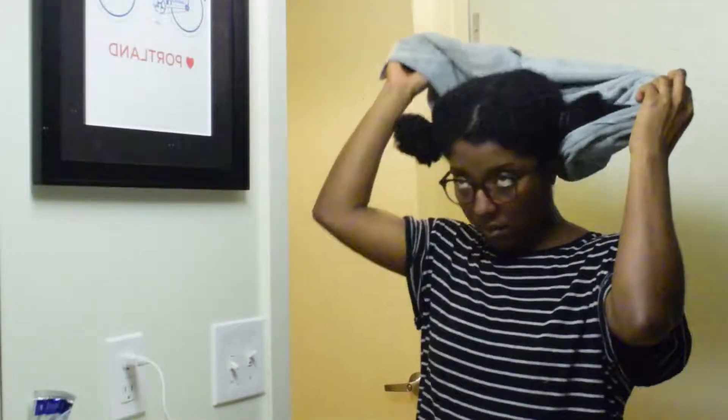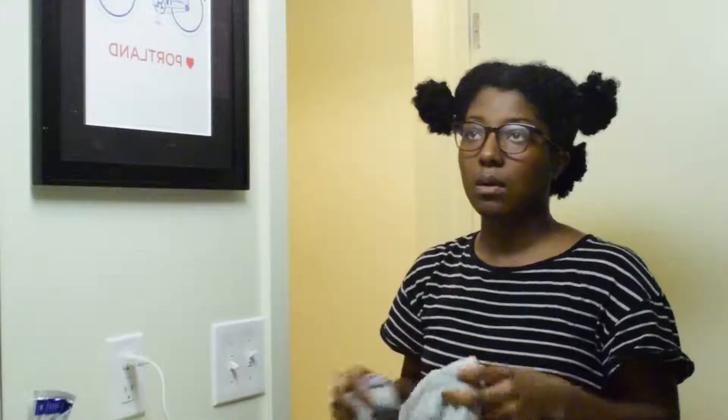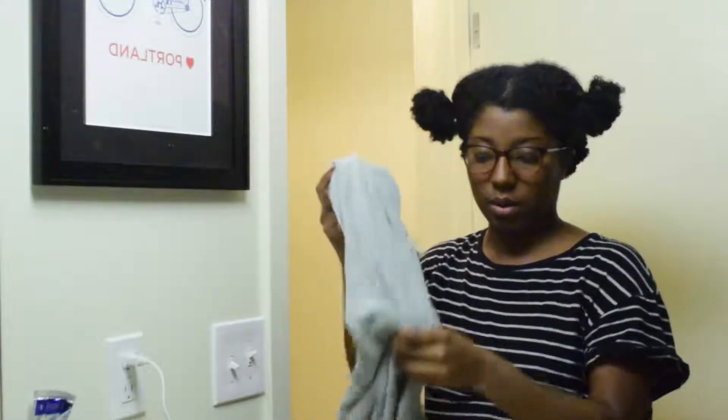Last but not least, I apply Camille Rose Penetrating Hair Treatment for some additional moisture. After 5 minutes, I rinse this out and wrap my hair with a towel. And now I'm ready to put my hair in these crochet locks.